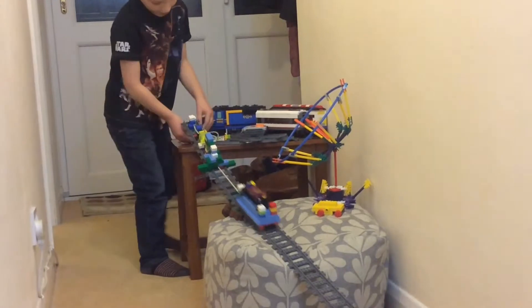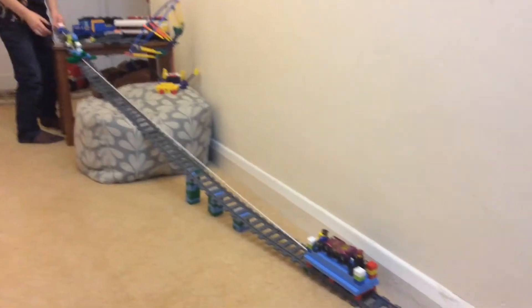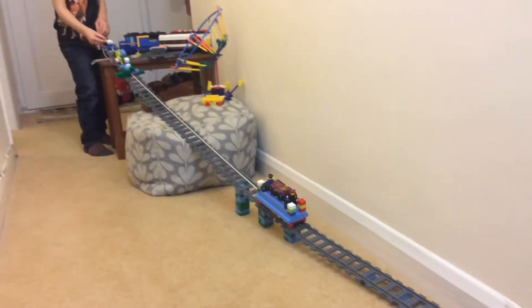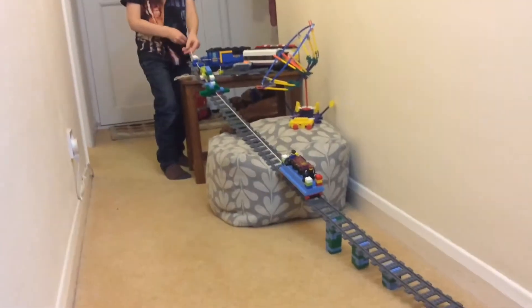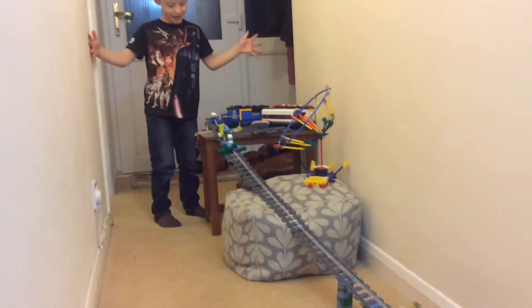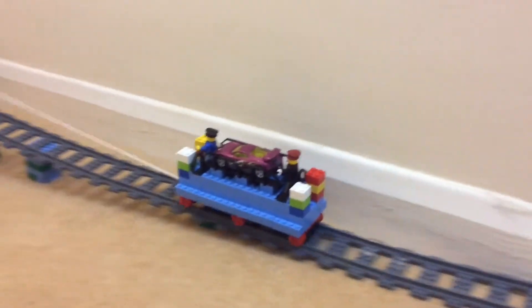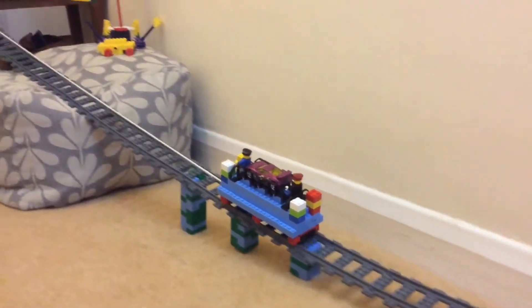It's up at the top now, and then you just let go of the string and it slides down. Then you can pull it and you can just stay in here all day and keep pulling it until the bit goes wrong, like that. You just pull it.